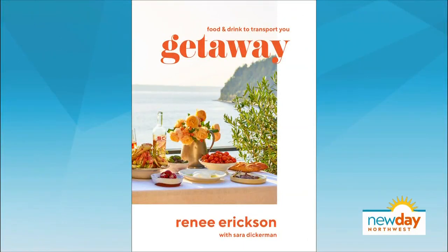She's known for her iconic Seattle restaurants like Walrus and the Carpenter, Westward, and Whalewinds. But now Chef Renee Erickson is out with a new cookbook full of recipes to help you get away. She shared a cocktail recipe and a snack perfect for a warm spring day.